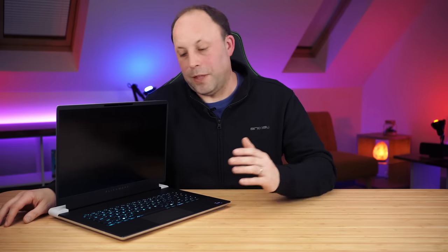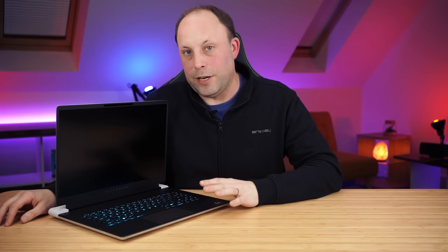We haven't had this laptop for that long, so I haven't had a chance to do my full range of battery tests. If you haven't already subscribed, please consider doing so because we will be doing our full range of battery tests, screen calibrations, all of our benchmarks, and plenty more gaming in the full review.